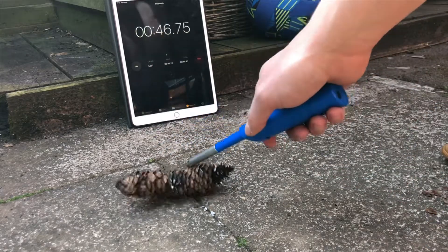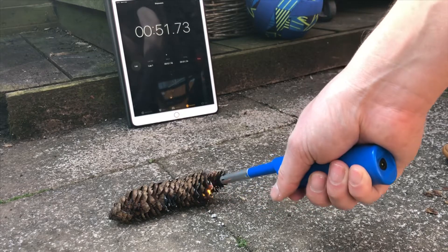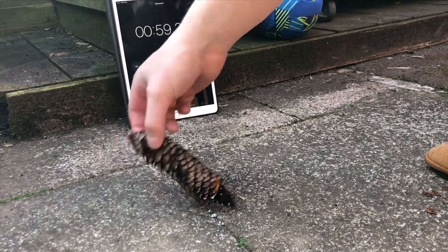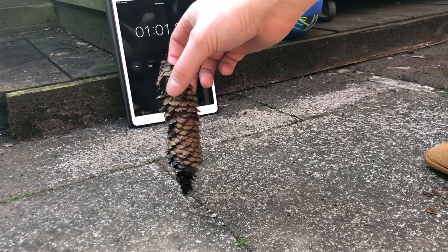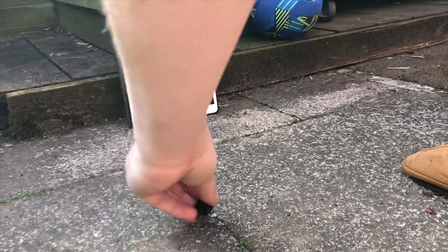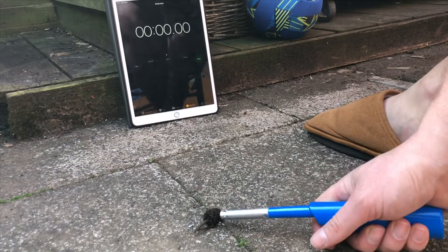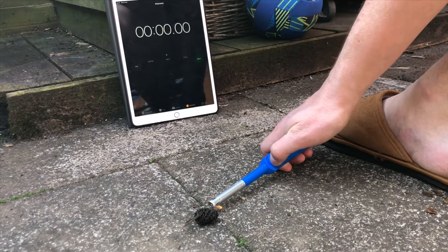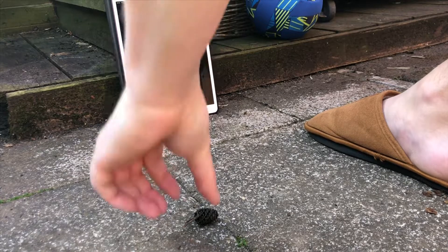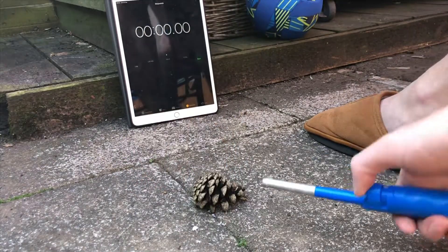Right, so these aren't that great at all. They don't burn well — not really, anyway, unless I'm doing it wrong. So the normal pine cones are actually the best, aren't they.